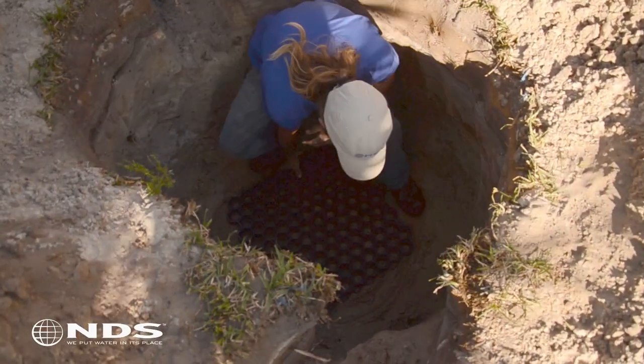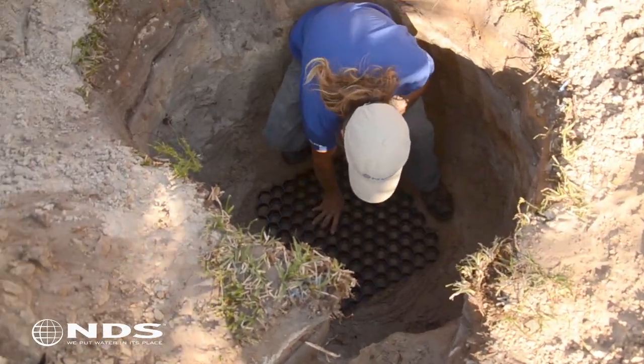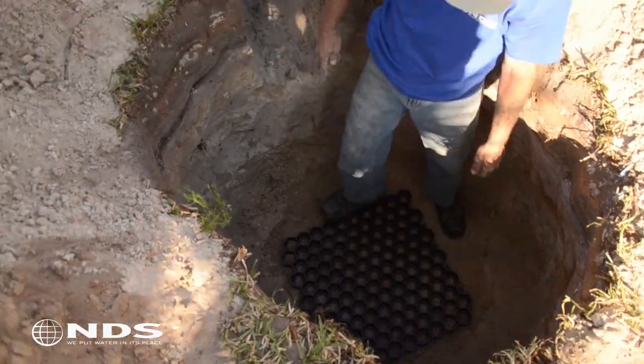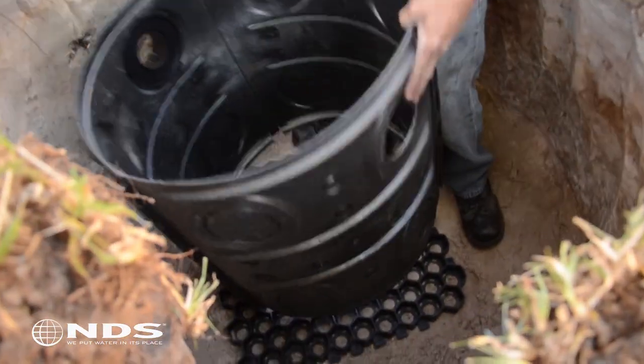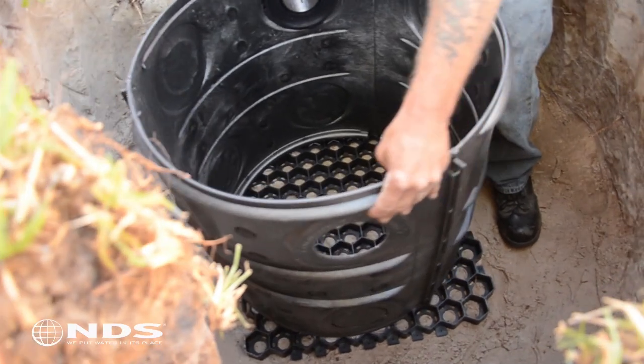Now you need to prepare the base of your hole. We recommend using a 24-inch piece of NDS tough track paver material. Lay the tough track as shown in the base of the hole and place the flow well on top of it.